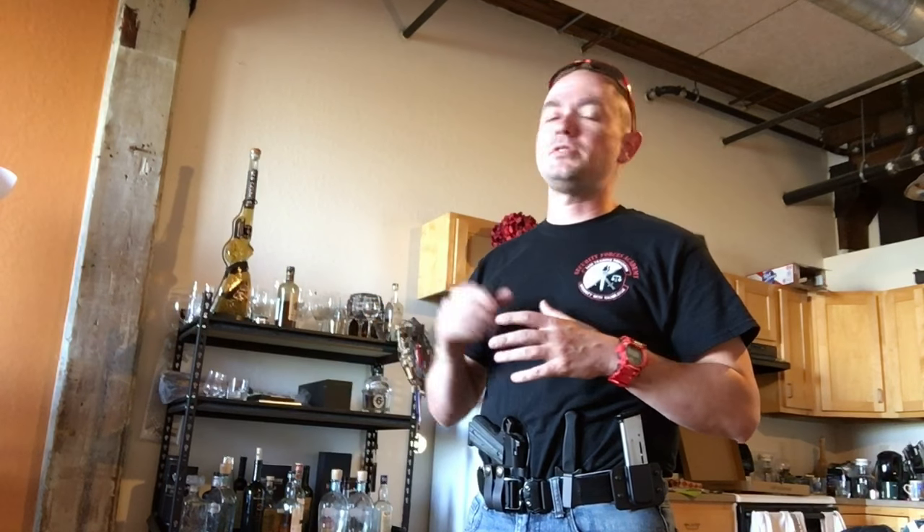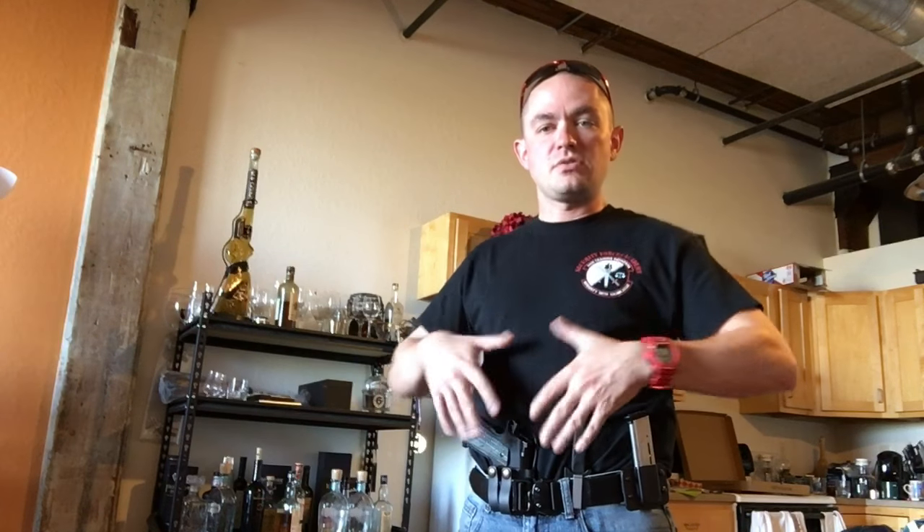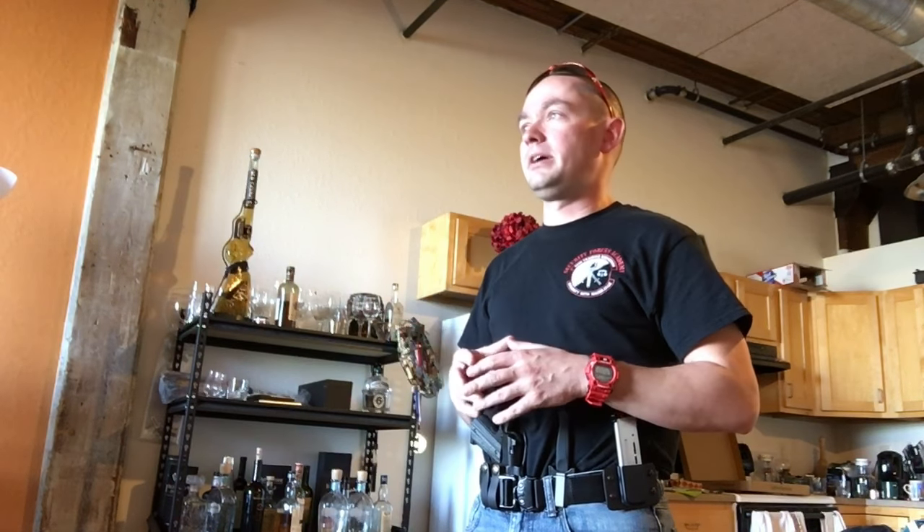Hi, I'm Caleb Giddings from GunNuts Media. Today's video we're going to throw back to a previous video we did. If you've been subscribing to the channel for a while, you probably saw my video on appendix carry about drawing and most importantly reholstering the gun, where we talked about how to safely reholster at the AIWB position so that you don't flag your femoral artery — or your junk — because whenever you post an appendix carry video the first or second comment is some knucklehead being like 'you're gonna shoot your dick off,' which you're not. We covered that, but today I wanted to talk about something else.